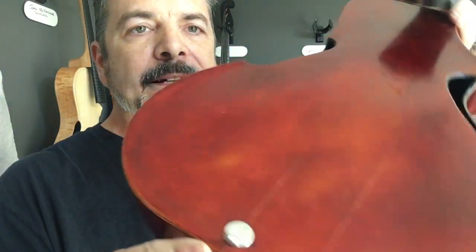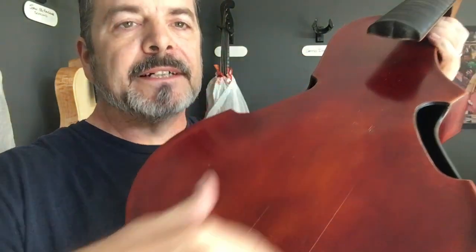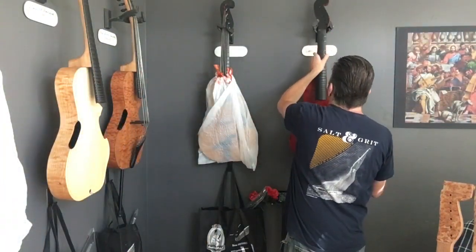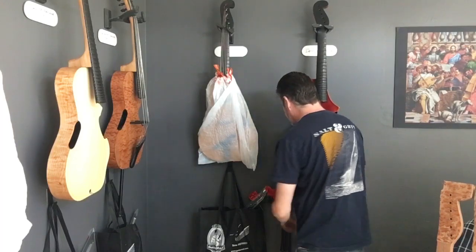You can see it's got some cracks going on — that's because we have extreme dry. Right now our hydrometer says we are at 24%. Not good. Guitars start to crack, and violins and fragile wooden instruments can start cracking in the 30s. We want the humidity to be about 45 to 47 percent.